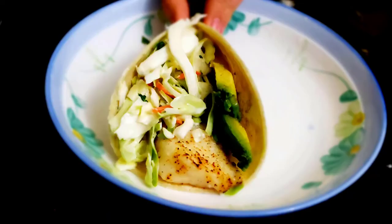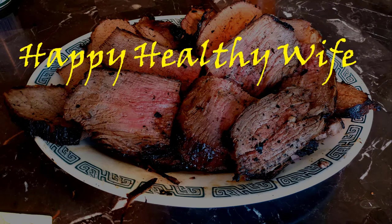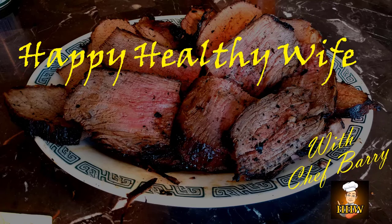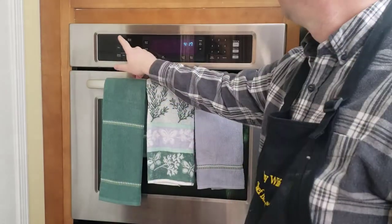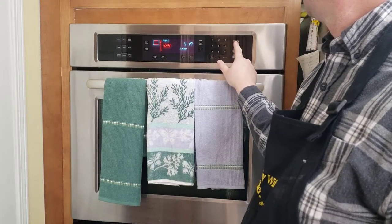It's time for another hot dish from Happy Healthy Wise, with Daddy! For these tri-tips, we are going to do the low and slow cook method — one from the oven, one on the barbecue.